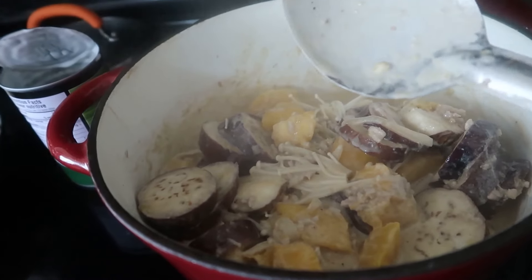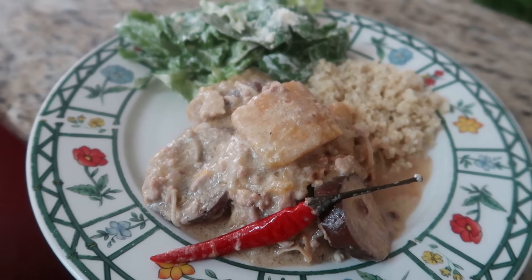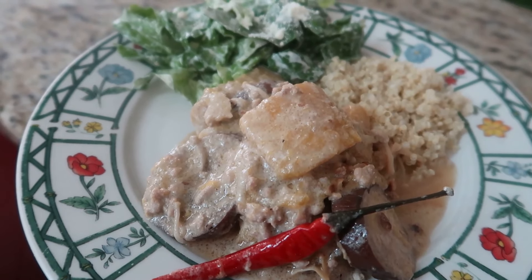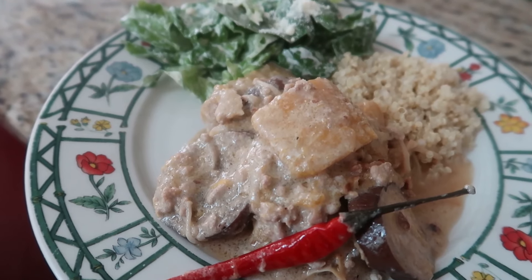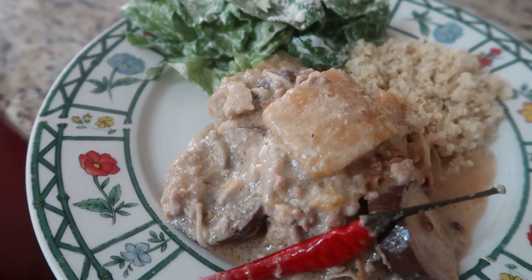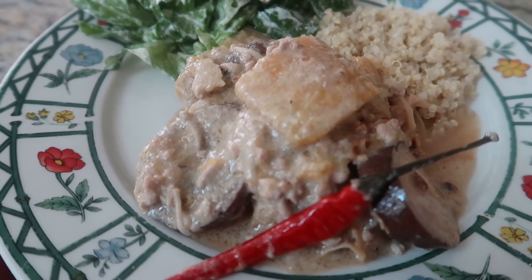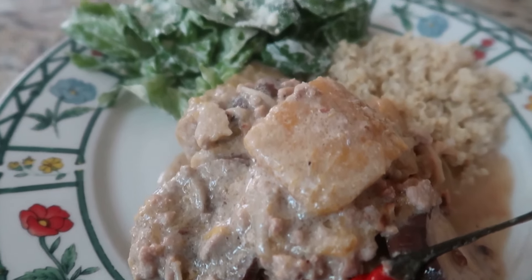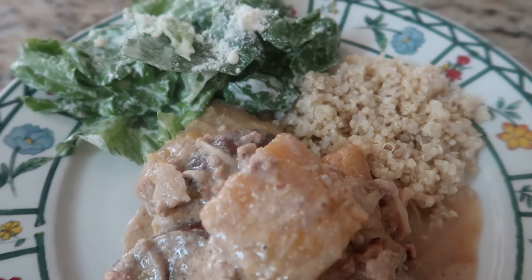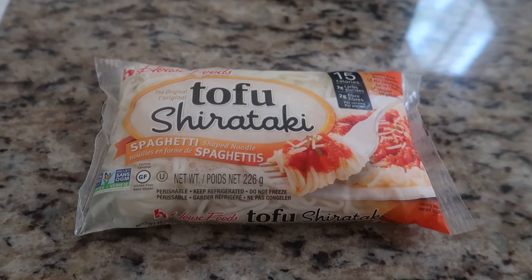We're going to pair this with either brown rice or quinoa. This is ginataang gulay — vegetables cooked in coconut milk with acorn squash, enoki mushrooms, and eggplant. I cooked it with coconut milk, bagoong or fish sauce, garlic, ginger, onion, and red chili. We're pairing it with Caesar salad and quinoa.